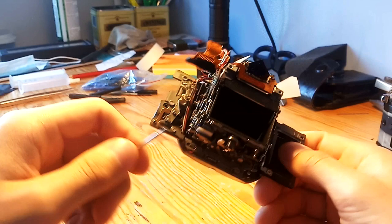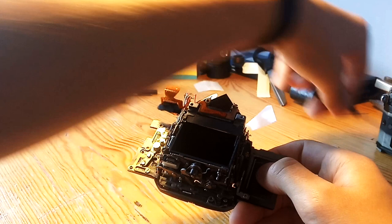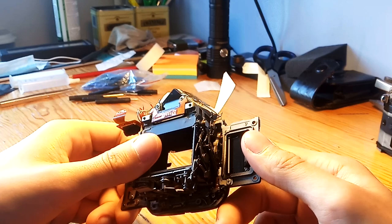You release it by pressing this. I think the first magnet fires right here, and at the same time another magnet fires right here, which causes this to pop — and that pulls the mirror up. As it pulls up, the mirror assembly has a mechanism inside that I'm talking about.